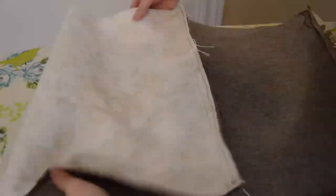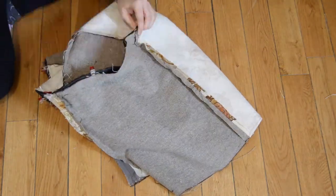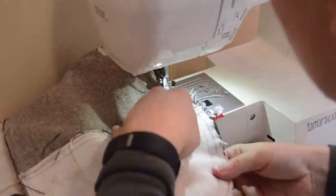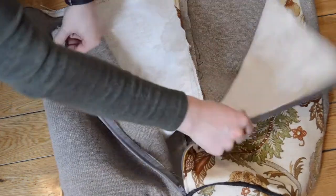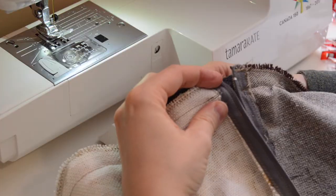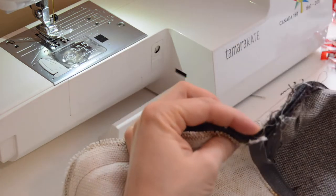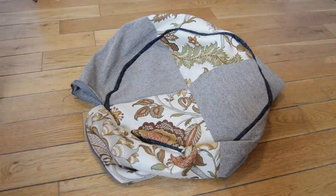Pin all of these seams open and pin one of the circle pieces to the opening, matching up the fabric. Sew together — be mindful of the binding and make sure you stitch over the previous stitches. Open the zipper before sewing the next circle on; this will save you a lot of trouble. You'll want to hand sew the area around your zipper. Turn the bag inside out and start stuffing.